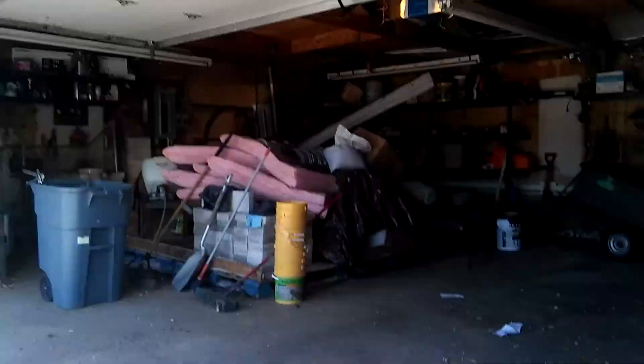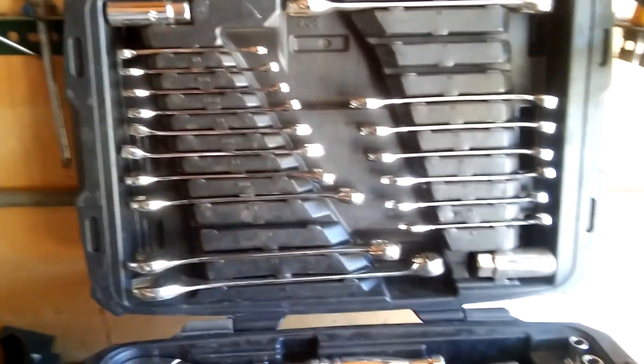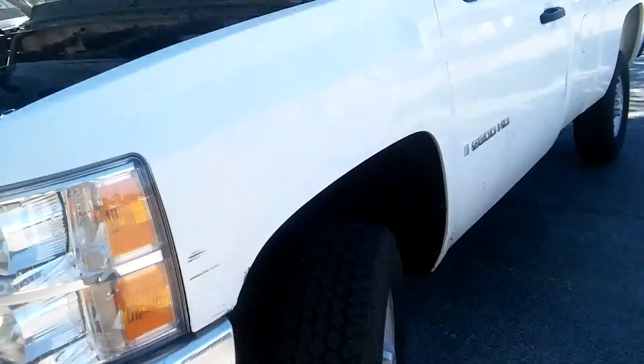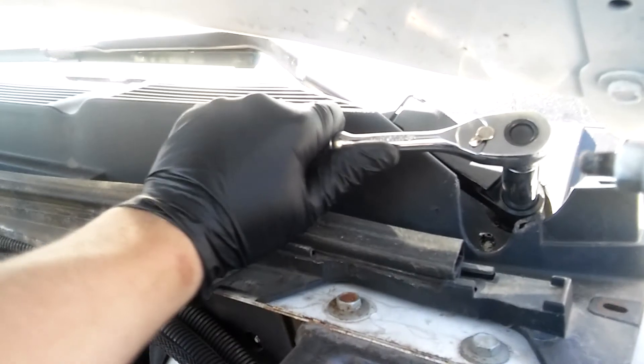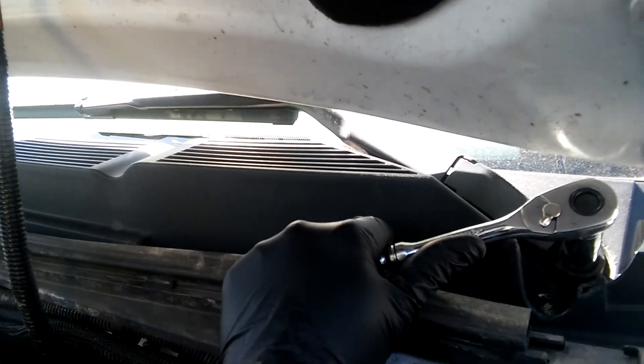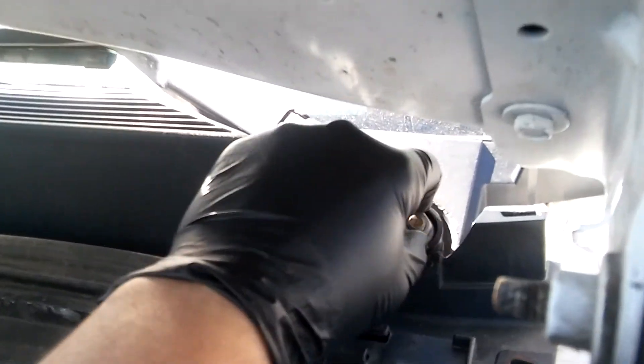What I'm gonna do is grab some tools — the 15mm. That's 15. And then a ratchet and socket to remove the wiper arm. Let me try something. This is 15 mil. It fell on the ground. Taking off this nut.